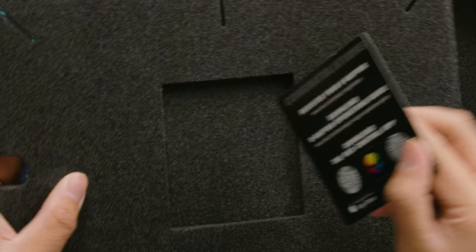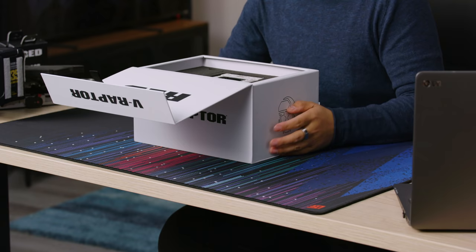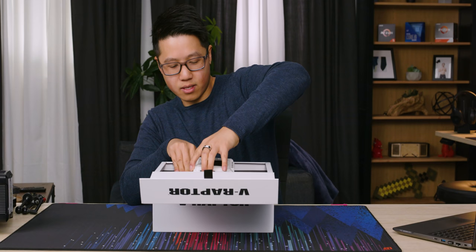Register your V-Raptor, download the V-Raptor operational guide and RED control app. If you guys have been paying attention to anything RED has done, they released the RED Komodo not that long ago, and it takes kind of after this design.